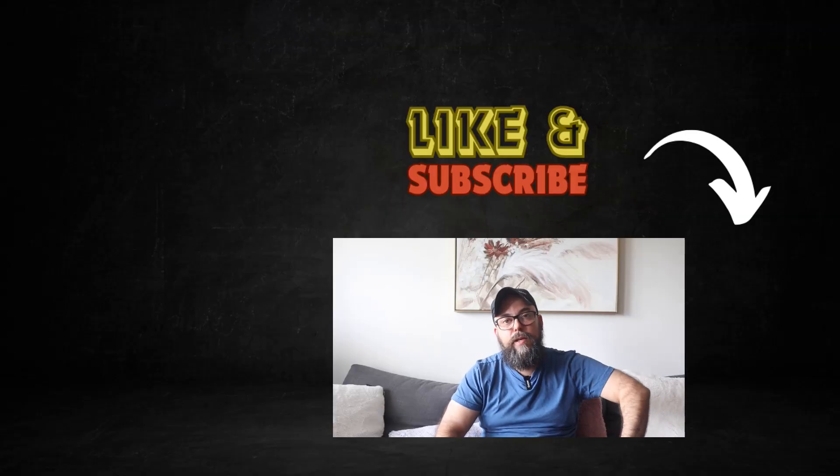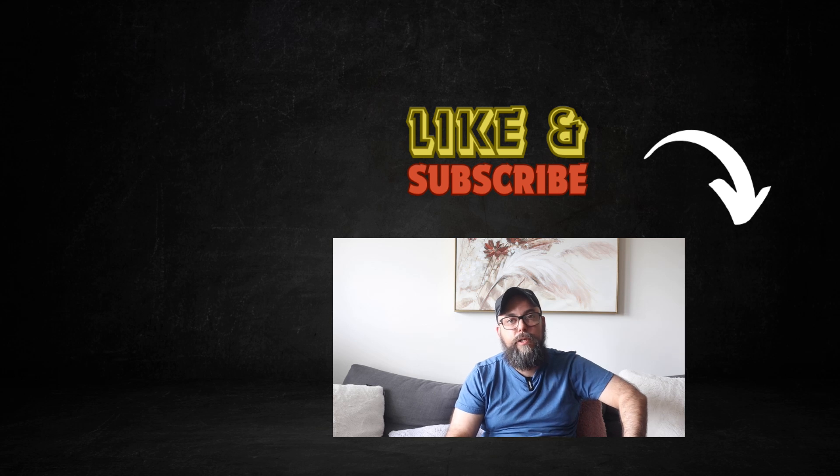I hope you found this video informative. Next up, you should definitely check out one of the two videos on your screen — it's going to change your life.